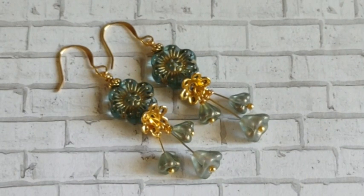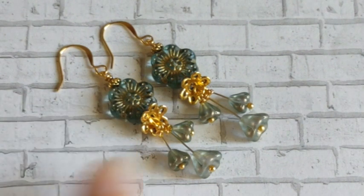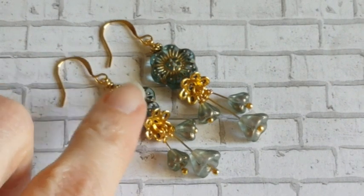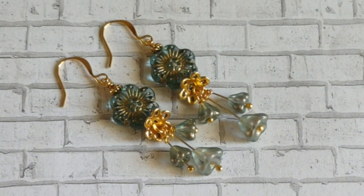Hi everybody, it's Carrie. Welcome back to my channel. Happy Thursday and we are doing a jewelry tutorial. Today we have more earrings.